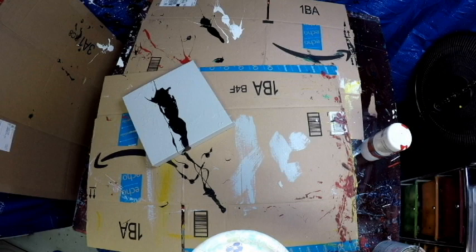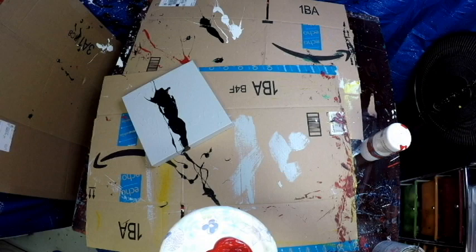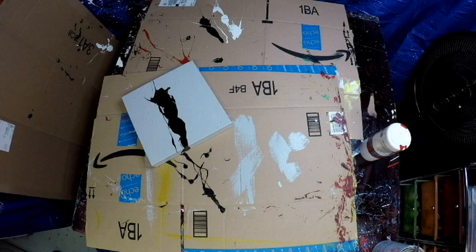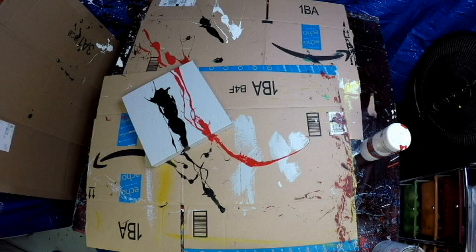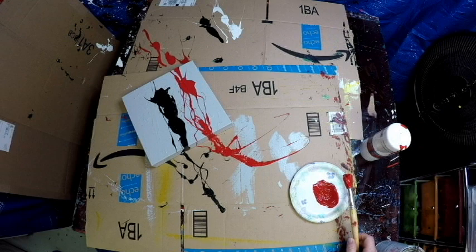I got some crayons for my kid — he's only 19 months — and I was trying to show him how to rub a crayon on paper, but all he wanted to do was eat the crayons. That's when the idea came to me: I want to splatter some paint on a canvas and make it look like crayons are bleeding on the canvas.